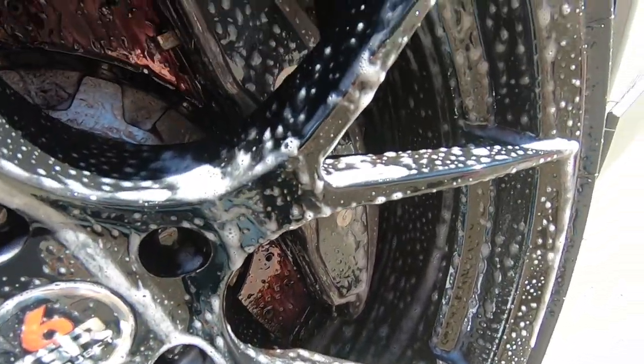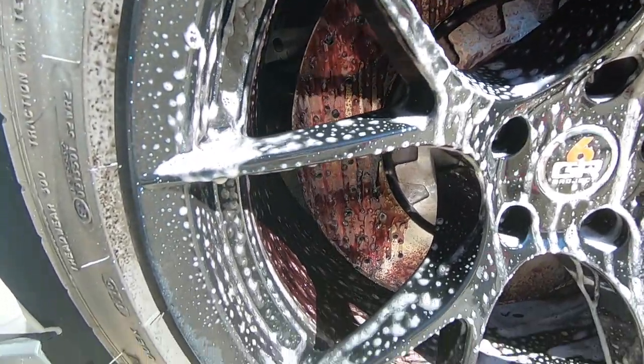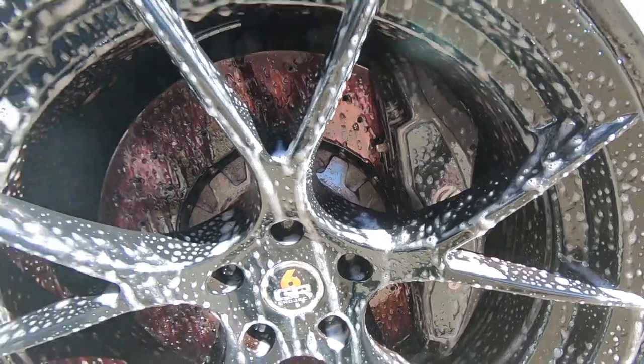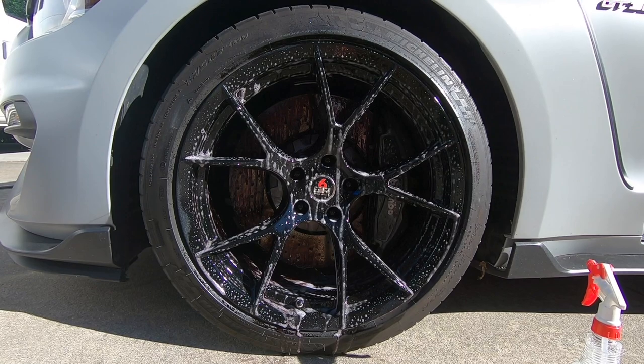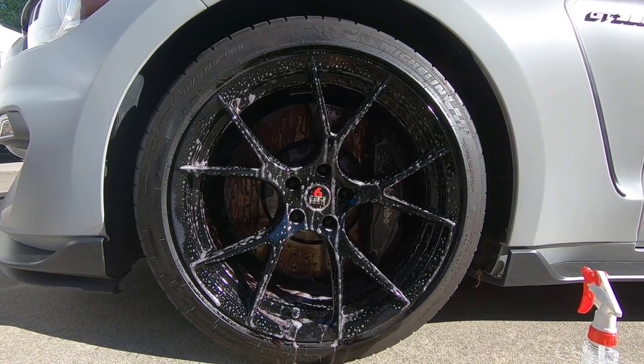I'm going to give it about another 30 seconds to sit. For the ceramic to bond as properly as possible, it's important to have any iron particles removed, as they can embed themselves pretty deeply into the wheels. Now we're going to go ahead and pressure wash these off. I'm using a 40-degree pressure washer tip in order to not put too much force onto the wheels and avoid scratching.